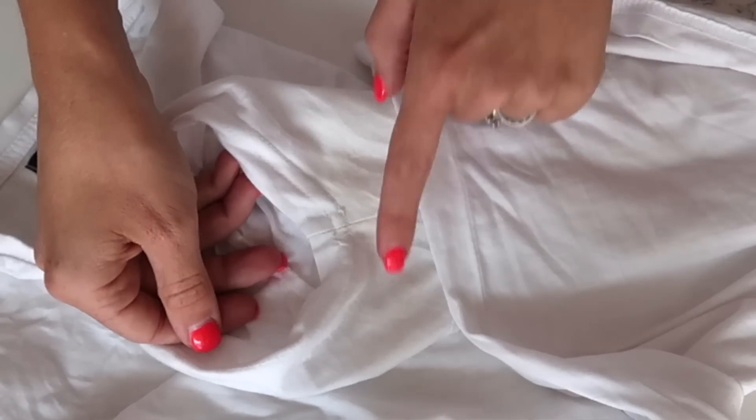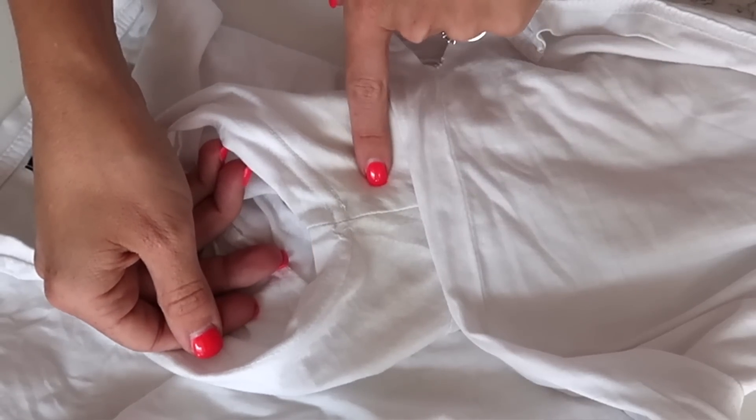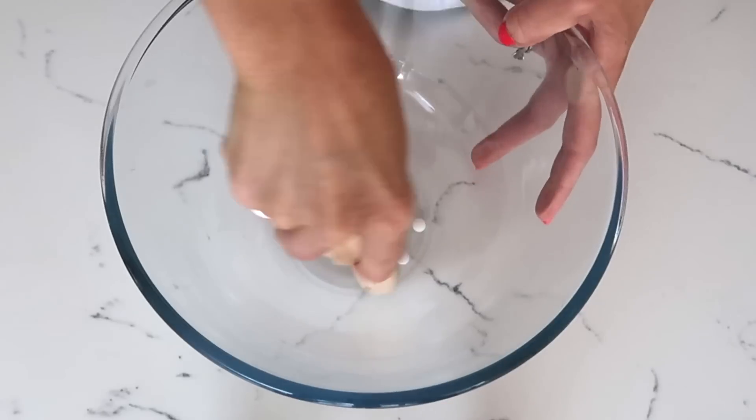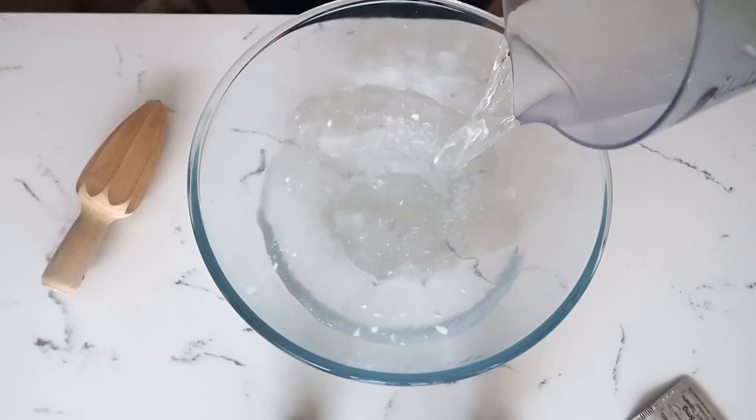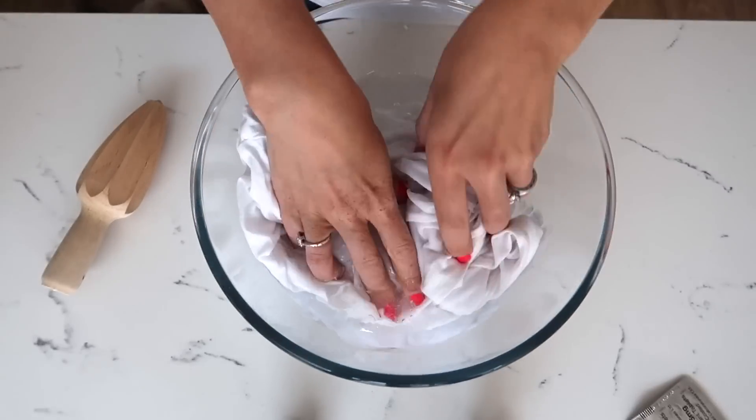For my second laundry hack I'm going to show you how to get those yellow sweat stains out of your white t-shirts. My husband's t-shirts do get a little bit gross under the underarms, so all you need to do is get some aspirin, soak the t-shirt in a little pot of warm water with a couple of crushed up aspirin tablets and leave it there overnight.